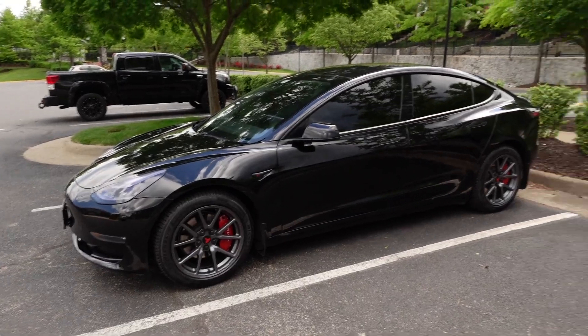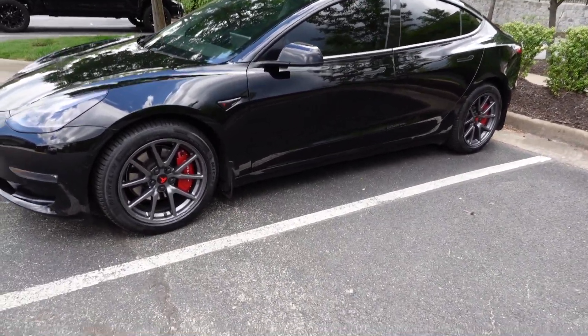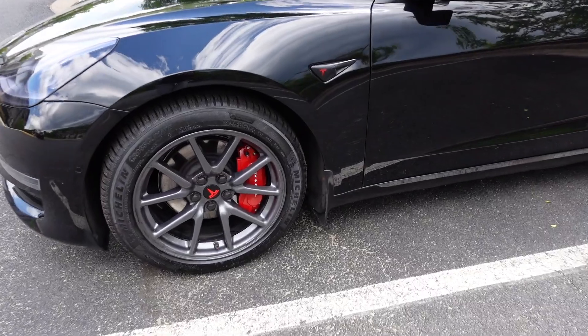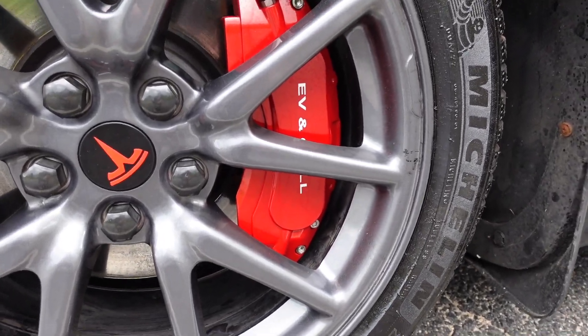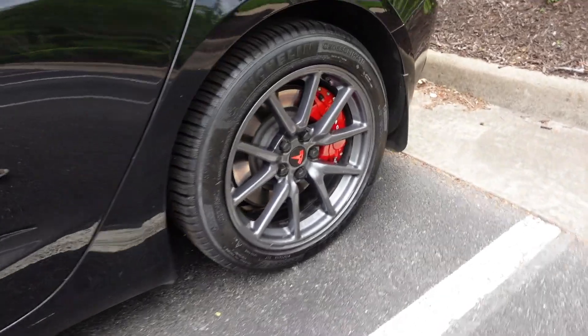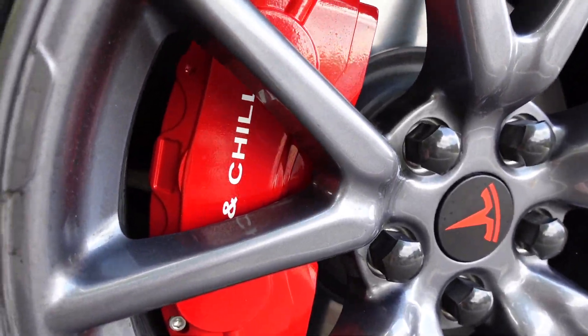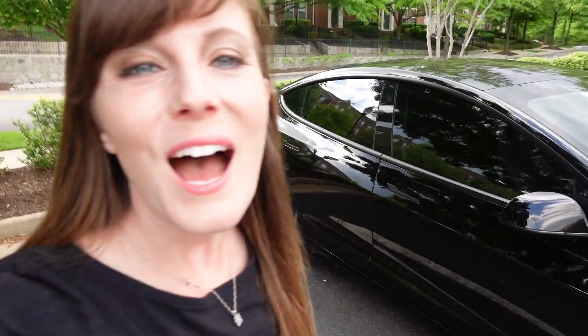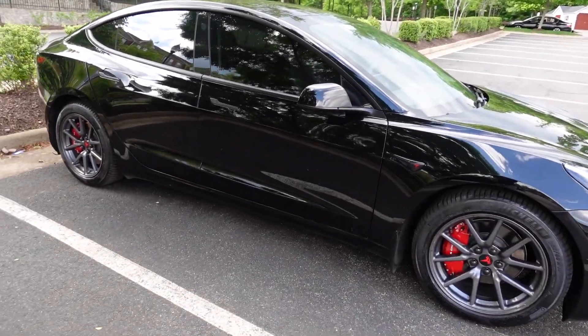Real quick, check this out — we did another mod to the Model 3. We added red caliper covers. Now we bought these from RPM Tesla, but they're not just any red caliper covers. Do you see that? It says EV and Chill. It is on our calipers. I know it's one of those minor details you probably only notice if it's your vehicle, but if you see us on the road, check out the caliper covers. I think it totally makes the car pop — it brings it all together with that black and red.